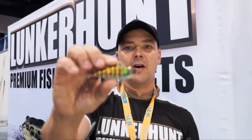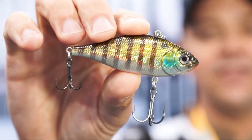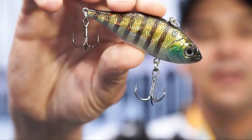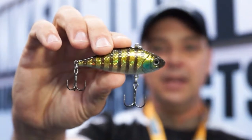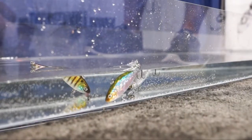This year Lunker Hunt has come out with a new line of hard baits. This is a sinking rattle bait called the Filet, and what's unique about the Filet is its real-life features and high quality hooks.